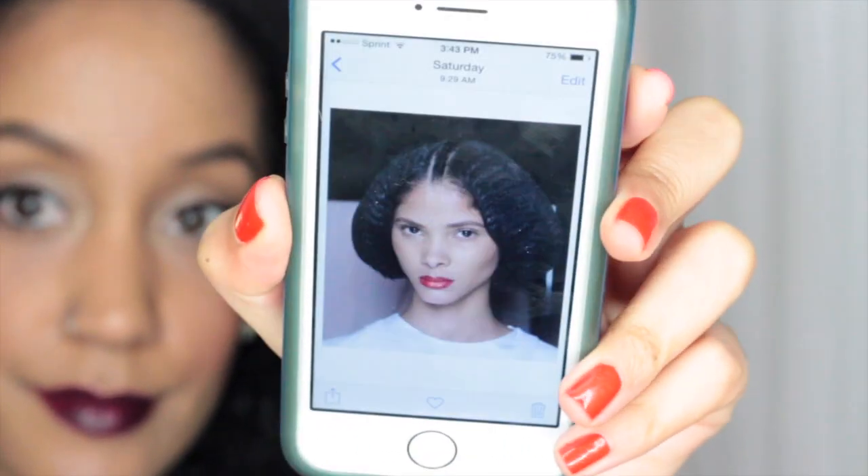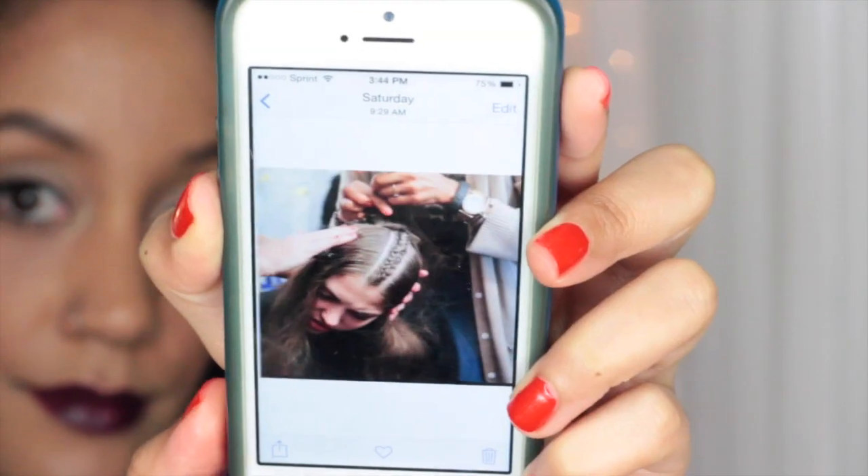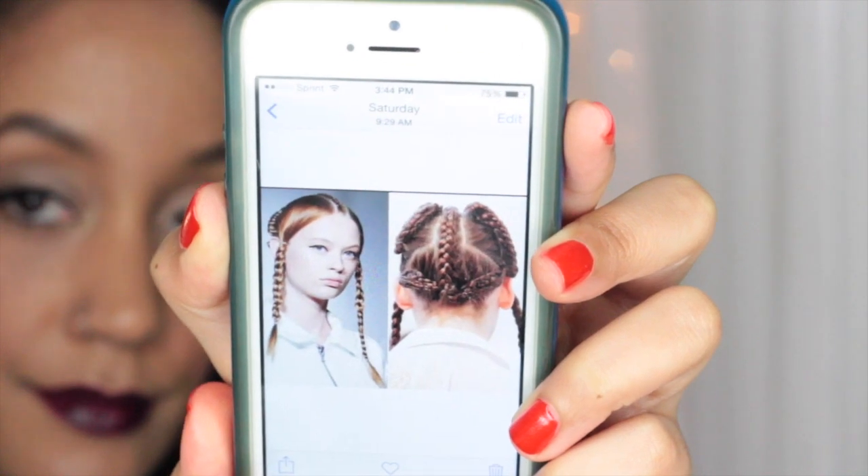Simple, but oh so fabulous! Inspiration came from this year's fashion shows and celebs rocking a center braid. That one's pretty extreme, but it's pretty dope nonetheless and super easy to do.